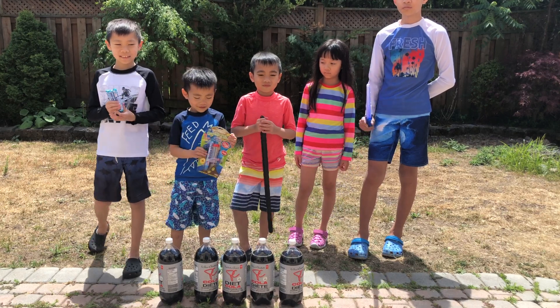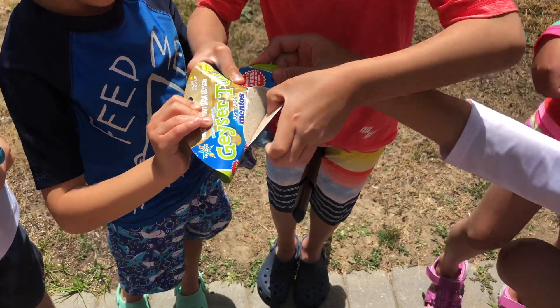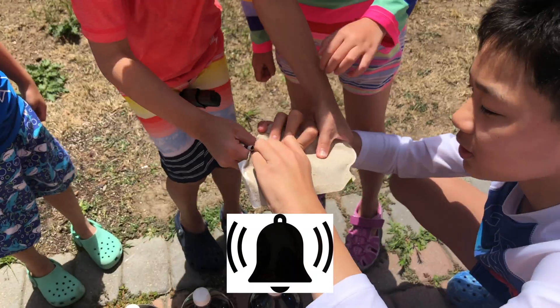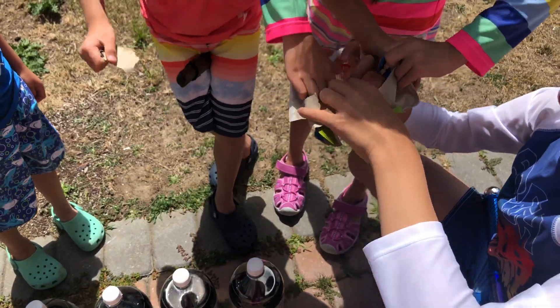That sounds like fun. Are you guys ready? Yes! Okay, let's open it! Before we start this video, be sure to hit the subscribe button and turn on the notification bell if you are new to this channel. We have more awesome videos coming your way.